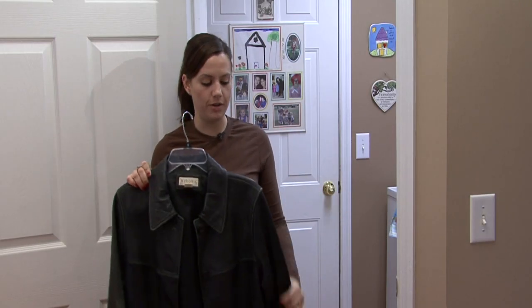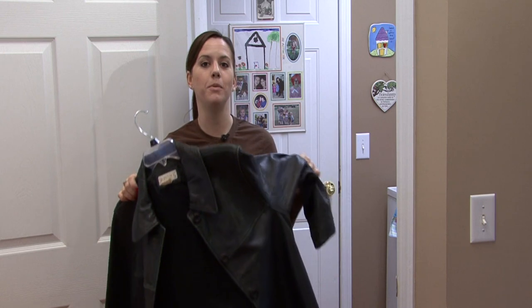Hi, I'm Rachel Utuzis and I'm going to show you how to remove wrinkles from your leather jackets.